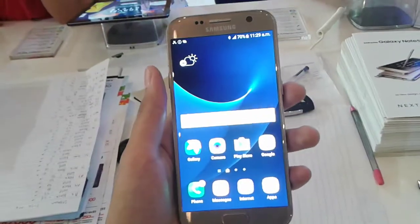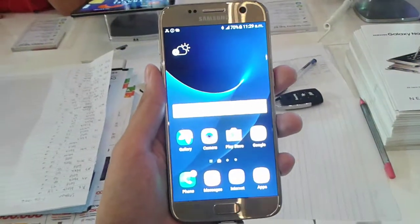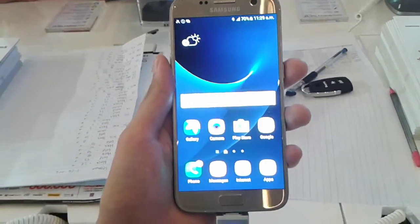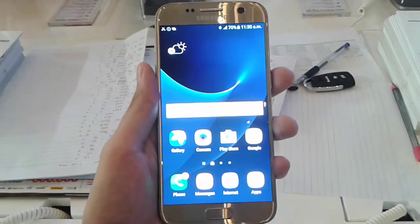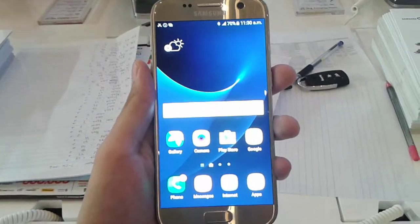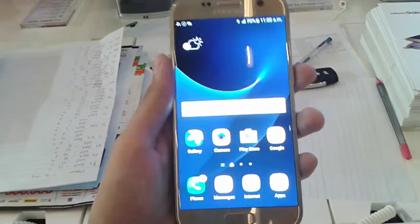Moving to the screen, the S7 has a 5.1 inch QHD display, which works out to 577 pixels per inch. It also uses Super AMOLED technology, which means it has very deep black colors, vivid colors, and of course very good viewing angles even when viewing from wide angles like this.